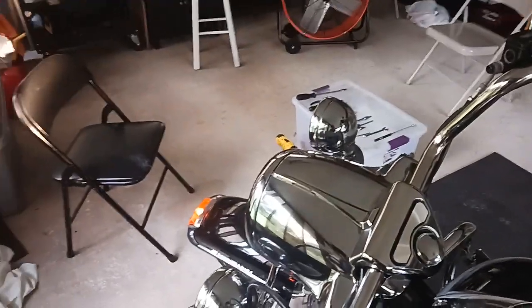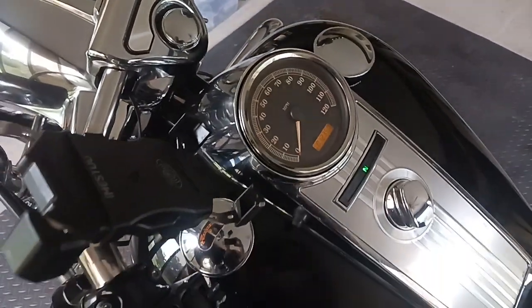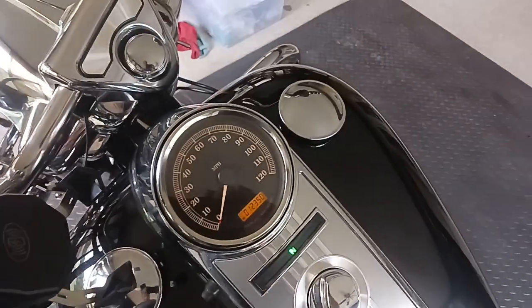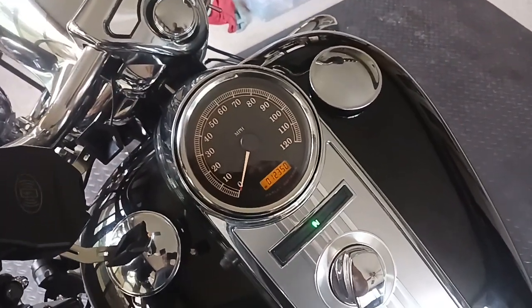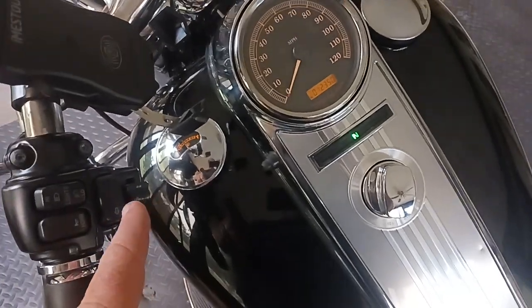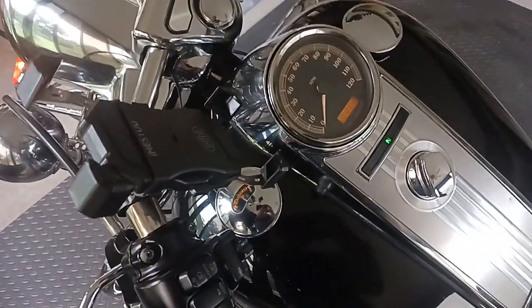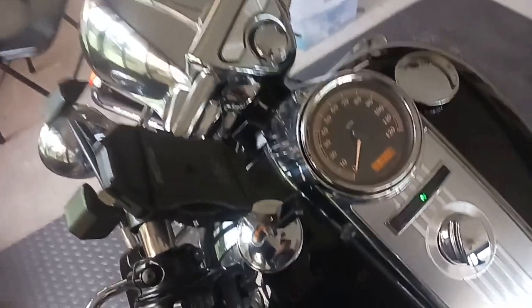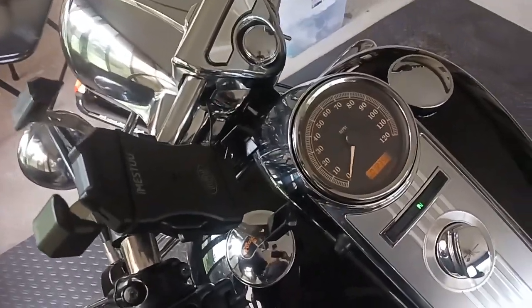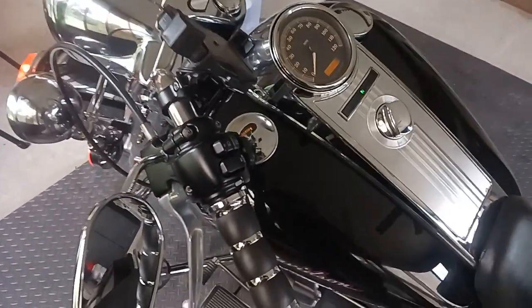I've got some crappy weather coming in, so I can't go test drive it right now. I'm going to let it run for a few minutes to see if the light comes on or not. If I got the right wires, that shouldn't come on — basically trying to bypass the cruise control.